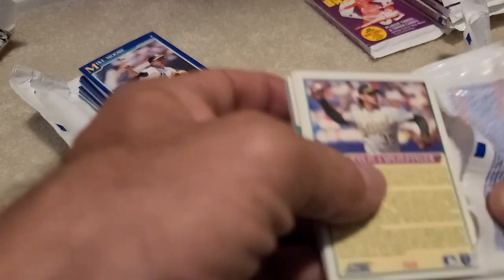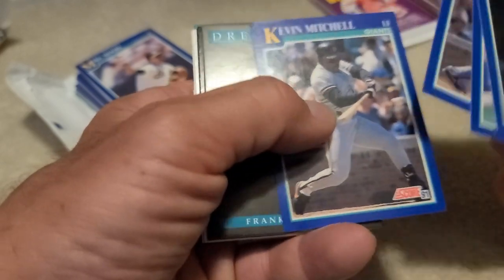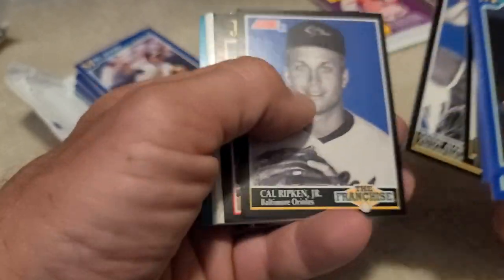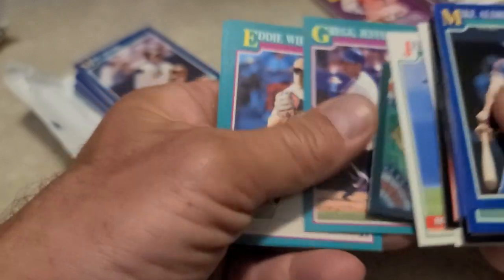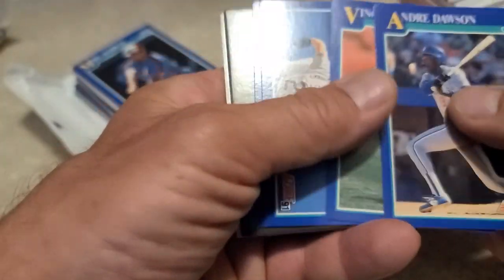There are no inserts in this older stuff. They really didn't start doing inserts until like '92. So there are very very few cards you're looking for. Frank Viola Dream Team. I'm only looking for Cal Ripken - well, I'm only looking for Bob Will, anything Frank Thomas, and anything Ken Griffey Jr. That's about it. Oh, and I would love to pull one of those Bo Jackson cards.